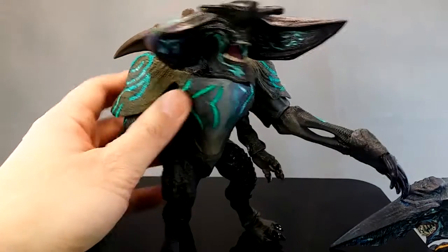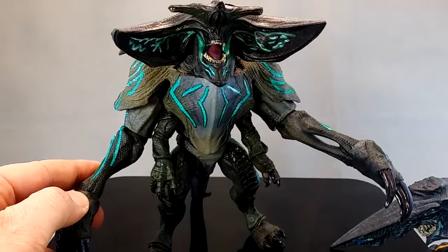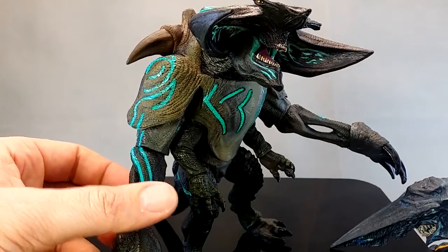There are new Kaiju on the way and I'm really excited to get them — as soon as I do I'll be reviewing them right here. This has been my video review of NECA's 7-inch series of Kaiju from Pacific Rim. Thank you for watching.